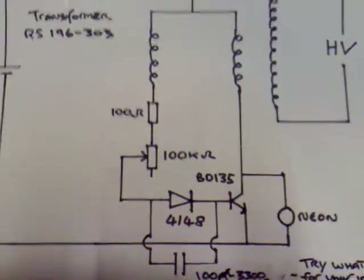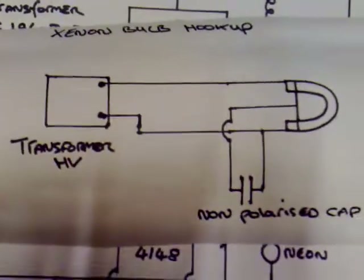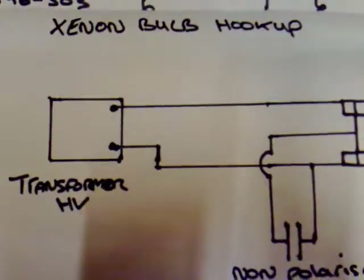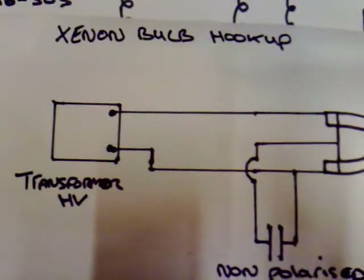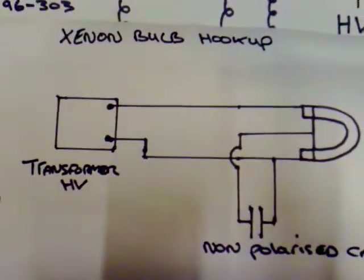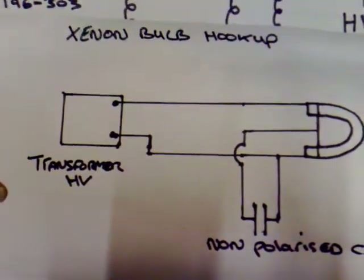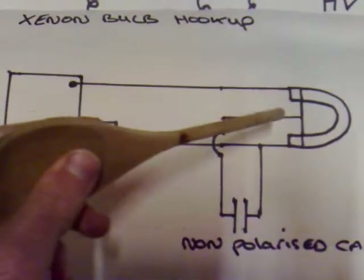This configuration is working really well for lighting xenon bulbs. I'll show you the setup for the xenon bulb I've used. I wasn't sure how to actually hook a xenon bulb up because I've only used them in the past with Slayer Exciter type circuits where you just hold them in the vicinity of the exciter and it lights up. So this was a new one for me, but this configuration seems to be working quite well.